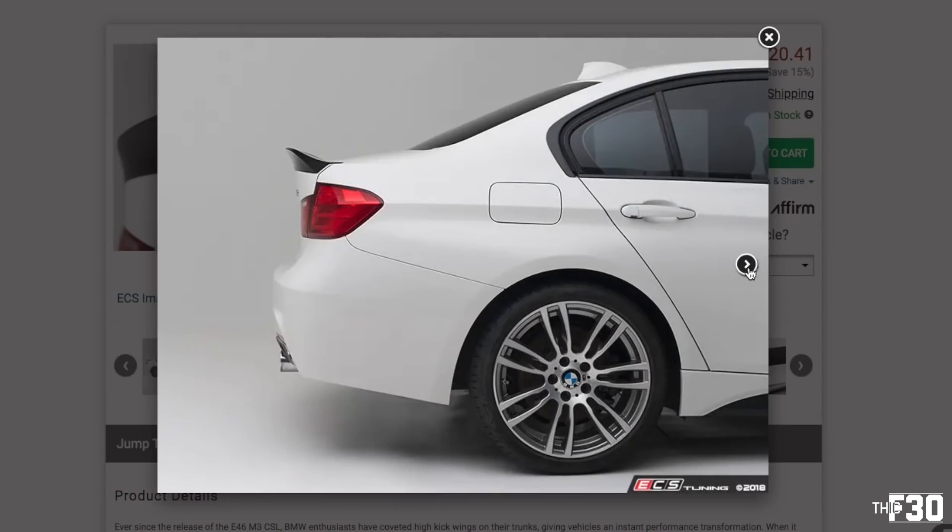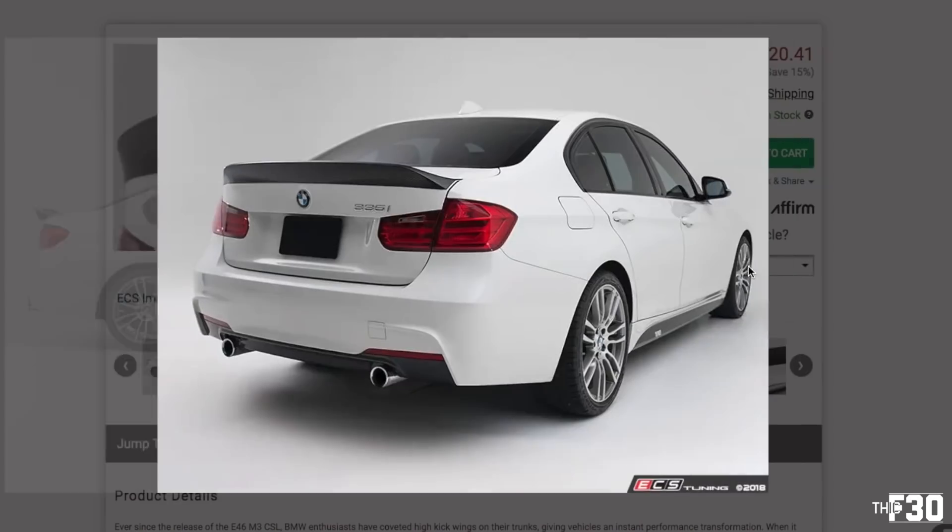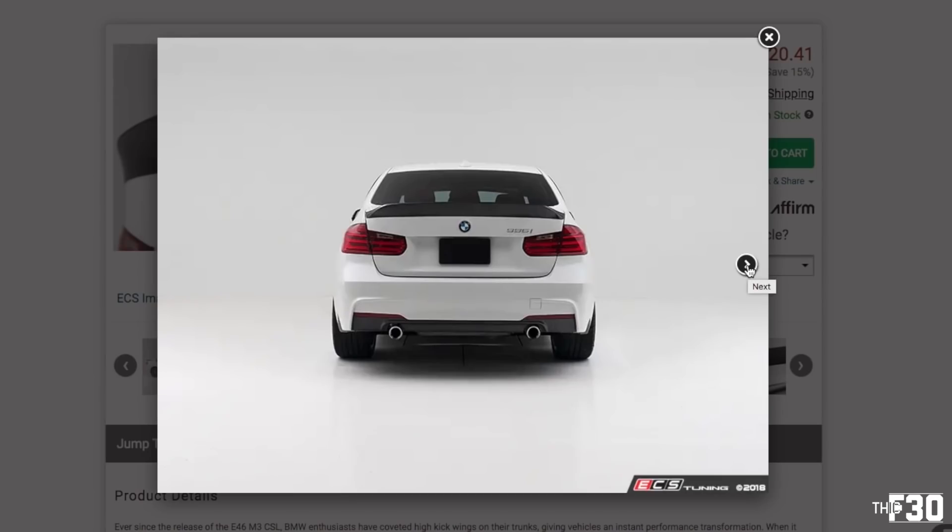That is the high kick carbon fiber trunk lid spoiler by ECS Tuning — I think it looks absolutely amazing. They also make one for the F30; you'll see two links down below, one for the F87 and one for the F30. Hope you guys enjoyed today's video — please check out the blog, lots of great info and installs in there. If you found some value out of this please consider subscribing, comment down below, like the video, hit that bell notification — and just like that we're out, peace.